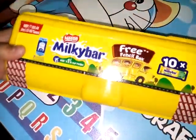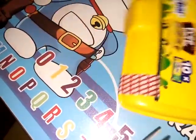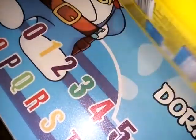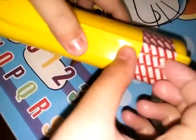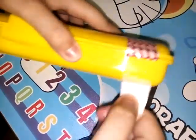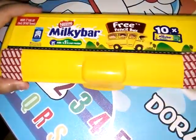So let's unbox it and see the sizes of this Milky Bar. You can see it has the Nestle tape on the side. I've opened it on one side — you can see it has very sticky glue. Now I'm opening the next side as well — it is open.